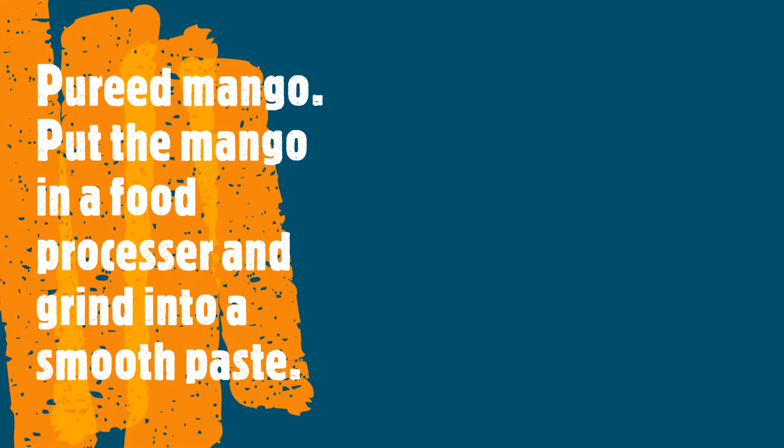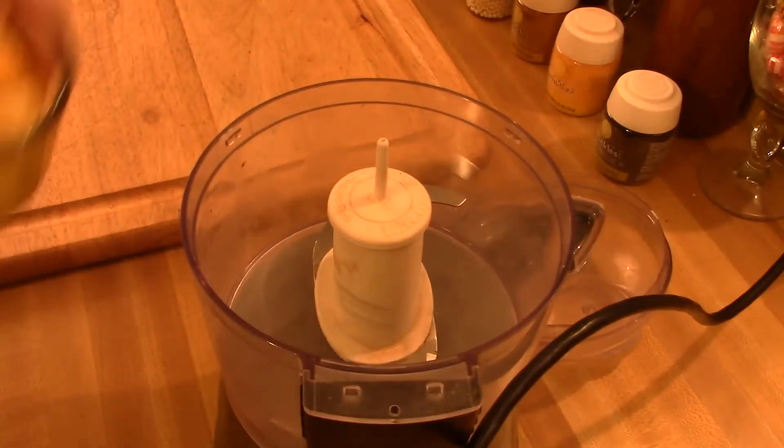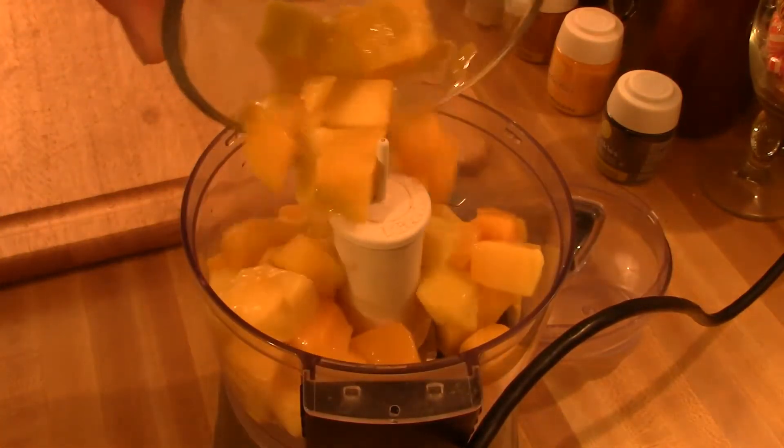Hi, this is Chef Robert, and today we're making chocolate chip sugar cookies with a mango cream cheese frosting.